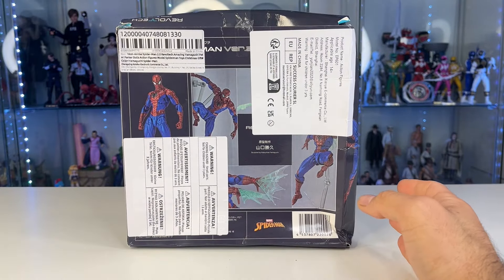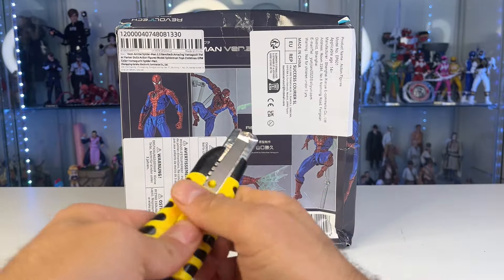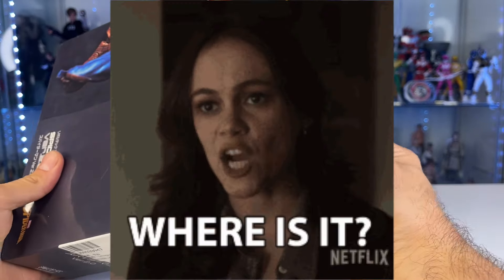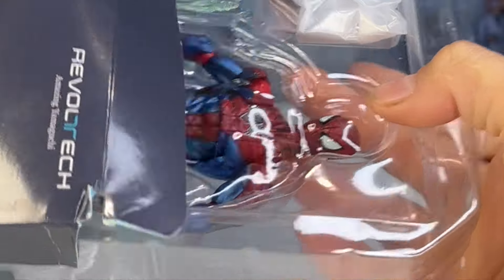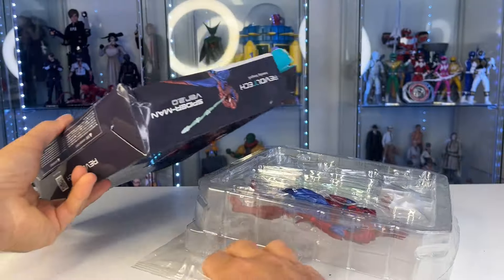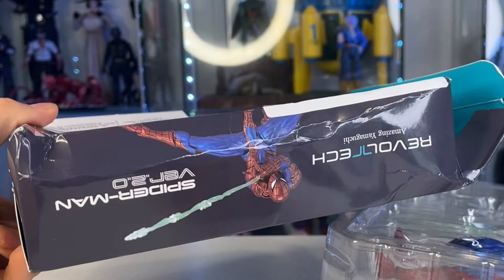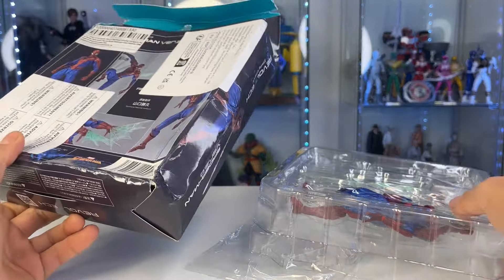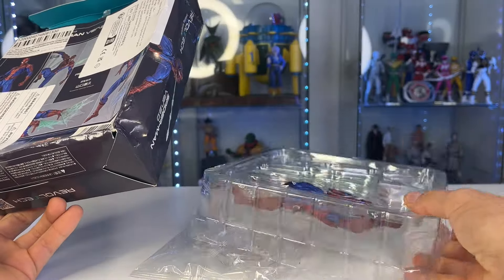This has been the most requested video I've had in a long time, so keep them coming — I only review it if enough of you ask. First off, you don't get a figure from AliExpress or any of the bootleg websites unless it's been sat on — it just doesn't happen.